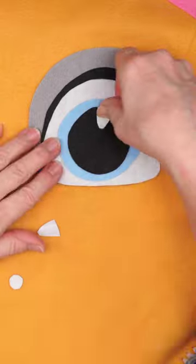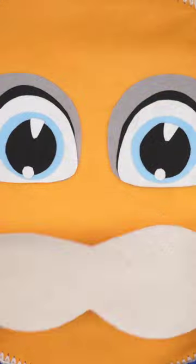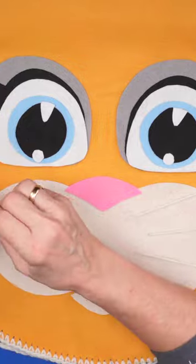Next, I added eyes, nose, ears, and mouth with sticky felt. Once I got the sticky felt in place, I added whiskers — that was a matter of yarn and a needle.